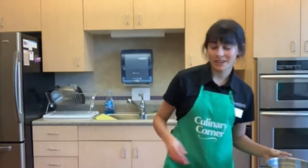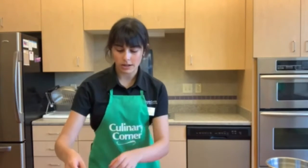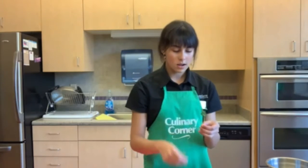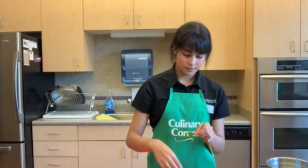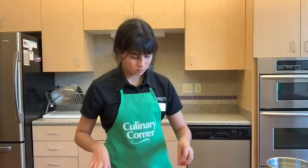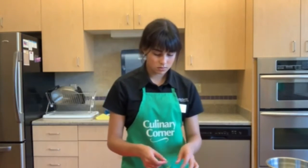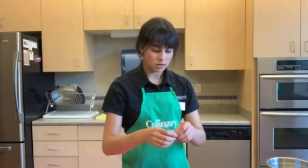The last garnish we need to prep is a little more cilantro — just a small sprig on top, so we don't need to cut up much. Just take your vine and pull off a few of the leaves. We'll take about three stems.